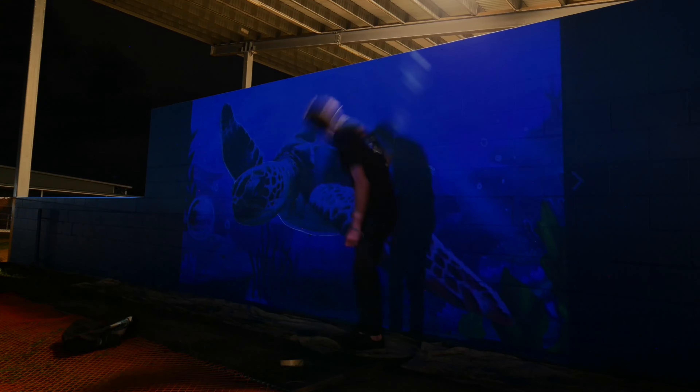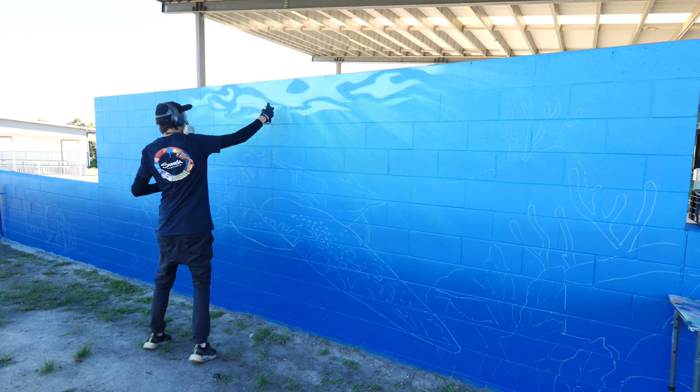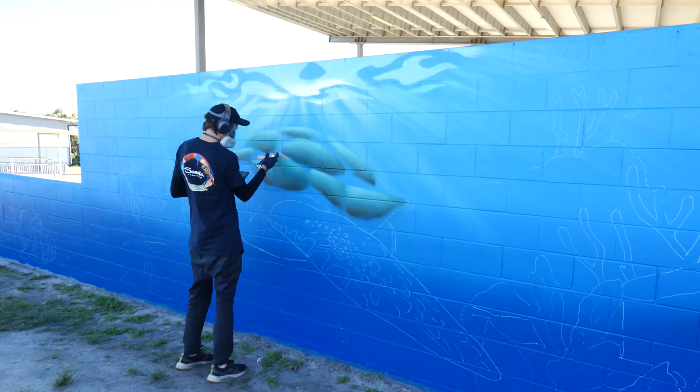Once I had my outlines on the wall, I started painting the light in the water. The school wanted a turtle in the mural, and I'm super happy with that because I love turtles.